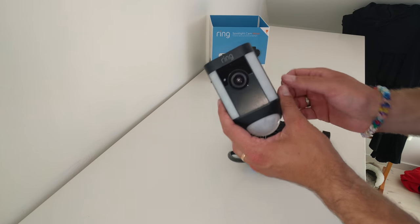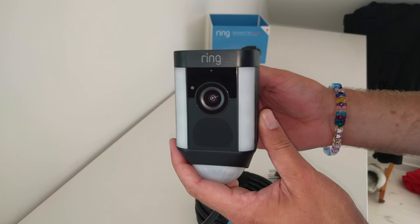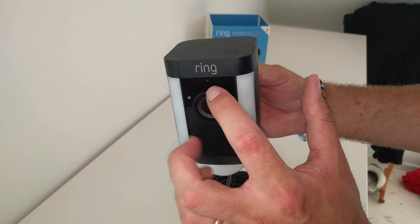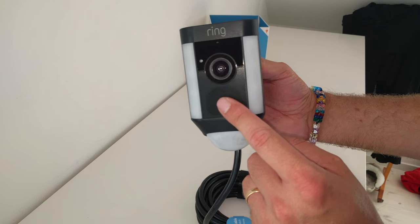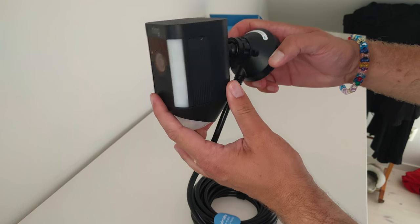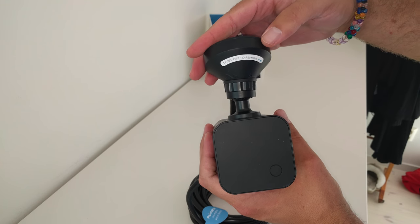So here we have the cam and the cable. As you can see, in the front we have a big lens, and some kind of sensors on top — I think there are IR sensors on top. And there's a microphone. There's a speaker in front, and there are two bright LED lights. And the motion sensor in the bottom.